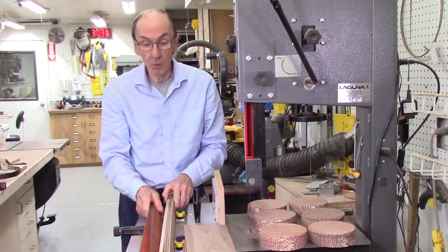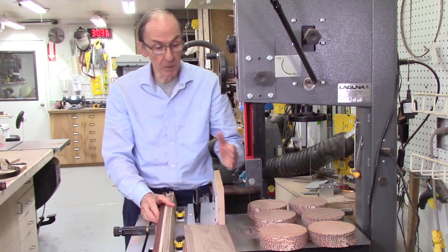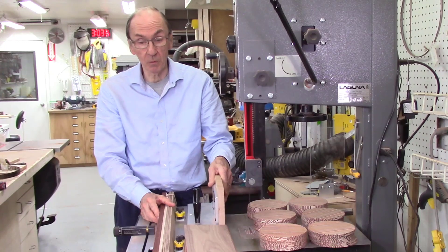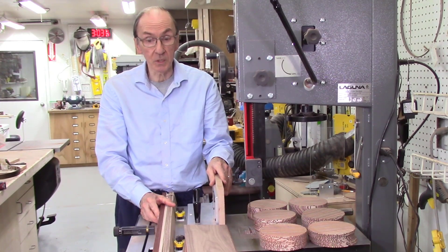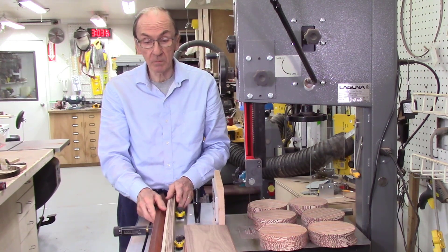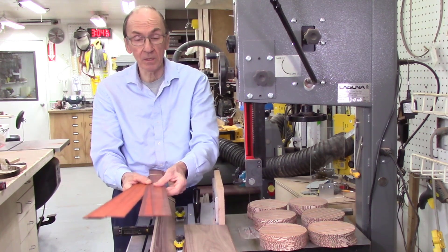I never run my boards through the board planer anymore like I used to when I used the fence. There's no need — the boards coming off the AccuSlide system are perfect; they don't need to run through the planer. But I do sometimes run them through the board sander just to get rid of some minor saw marks.